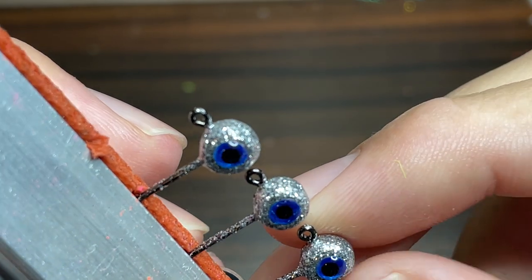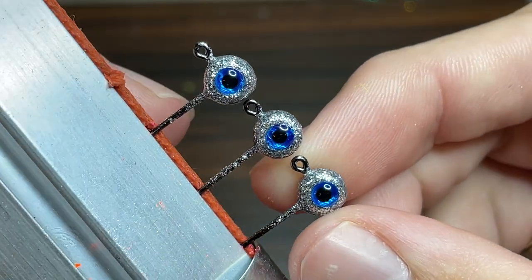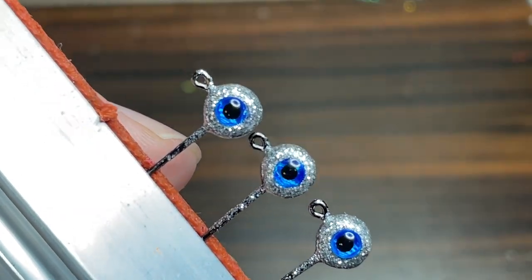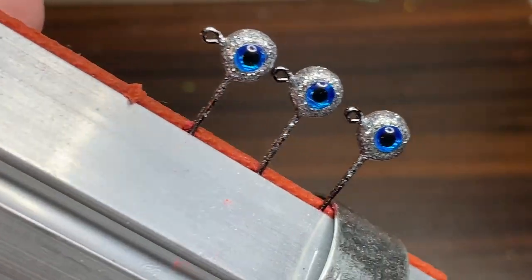Once you have your eyes on one side, all you have to do is do the exact same thing on the other side. To keep this video concise I'm not going to be showing that, but it's very simple — all you have to do is put the eyes on the other side just like you did on the first side.